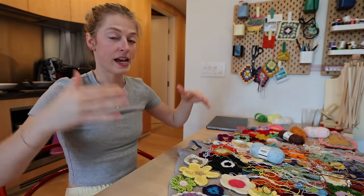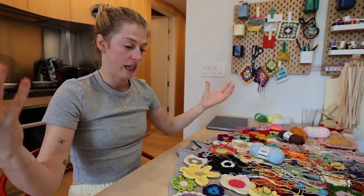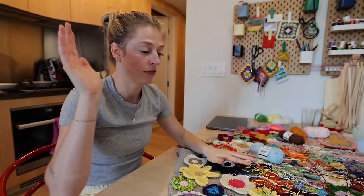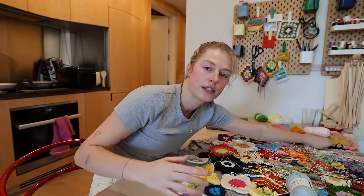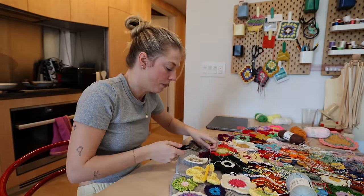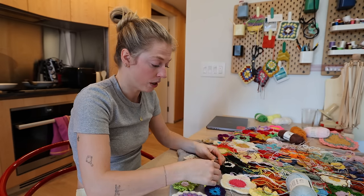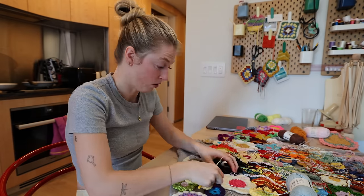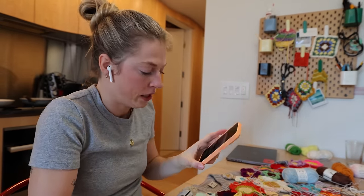My goal today is to finish attaching all the flowers together. Right now I don't even have the front done, but I want to get the front and the back done by end of day — just attached, strings can be flailing, looking like spaghetti noodles, that's okay, we'll figure that out later. I'm about a quarter of the way there so it's a big day. I've proven that if I just focus and don't get distracted, you'd be surprised how much you can get done in small time frames.